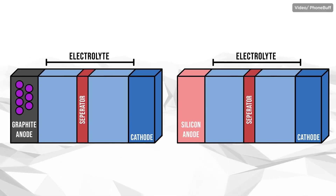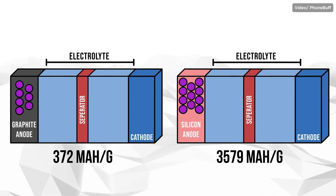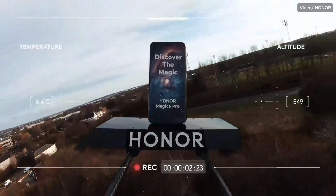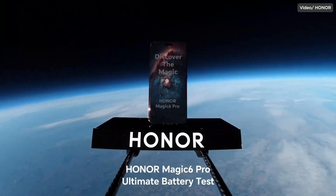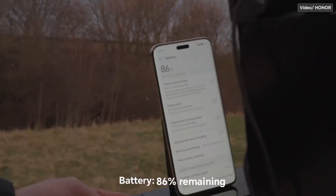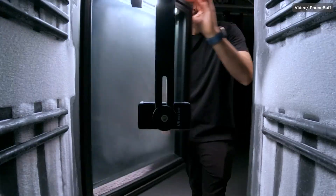Now let's discuss the pros and cons. In theory, thanks to silicon's intrinsic properties, it has up to 10 times more capacity than graphite anode — about 4,000 mAh per gram compared to graphite's 372 mAh per gram. Another advantage is high resistance to cold temperatures. Honor conducted a test by launching the Magic 6 Pro into space while playing a video on loop. The phone survived a three-hour journey into space and back without issues despite temperatures of nearly negative 20 degrees Celsius, finishing with 86% battery remaining from a full charge.